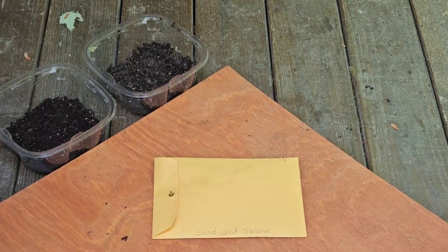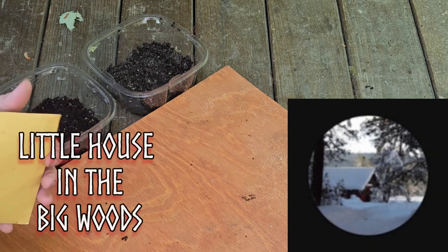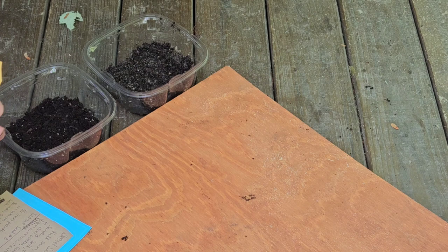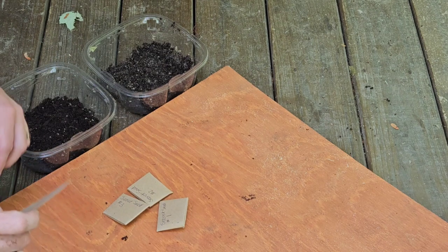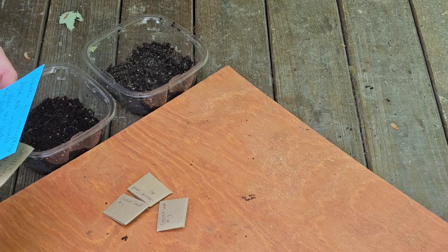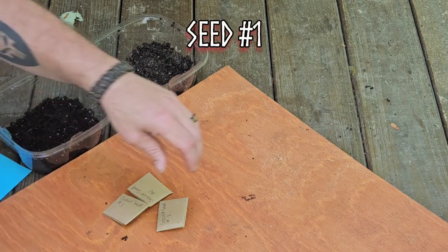Hail and greetings all, it's Ragnarok here. I want to talk about my secret seed partner who sent me this — she makes great seed packets too. She sent me three. Thanks for everything, hope all is well, hope the seeds grow and produce abundantly. Thanks Melissa! Alright, secret seed number one: